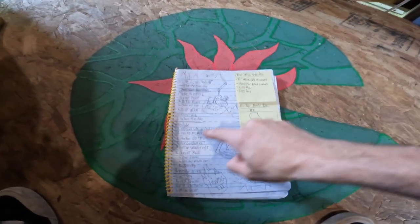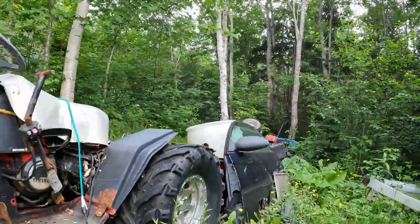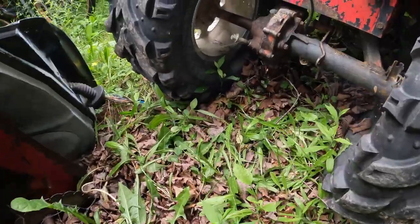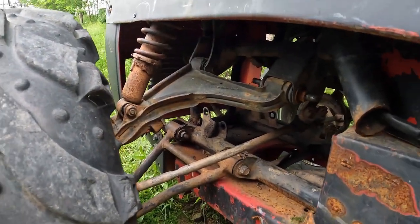Up next we have our racing mower revival, which is more of an off-road mower. That was a project I started before my YouTube channel. It's a lawn mower with a four-wheeler engine and rear axle and front suspension — basically a four-wheeler in a mower body. I'm going to try to make a video about reviving it and finishing the project, because I never got around to fully finishing the thing.